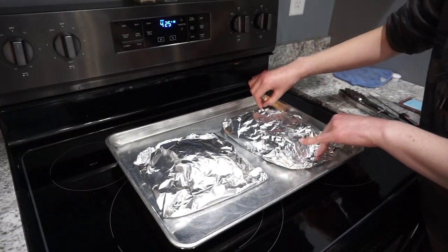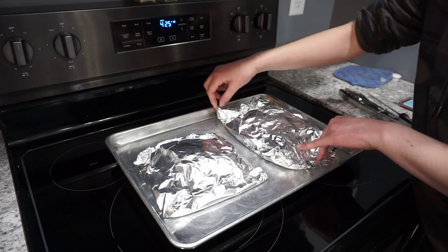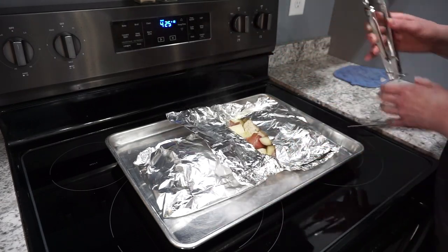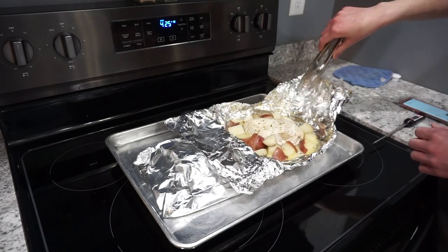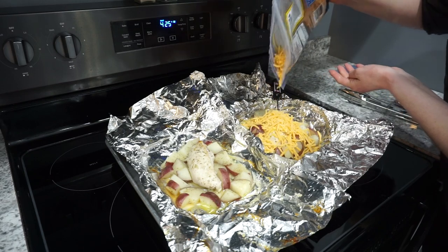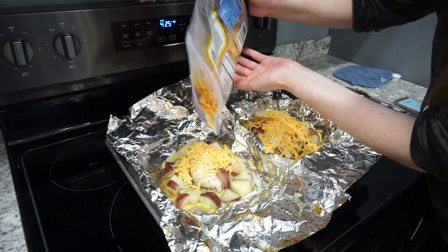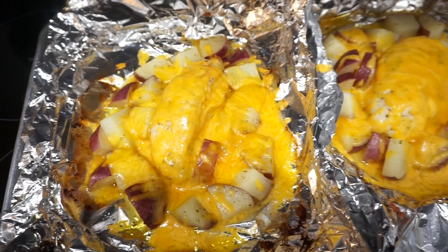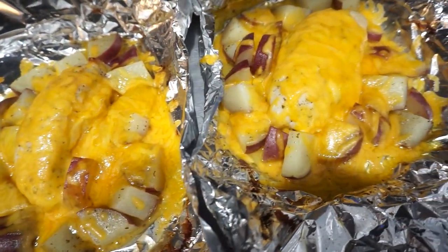After the chicken and potatoes are done cooking, I opened up the foil packets and added some shredded cheddar cheese on top. This made them super creamy and delicious. I popped them back in the oven for a couple of minutes just until the cheese melted. These were so good — really delicious paired with a veggie on the side and definitely a fun little dinner idea.